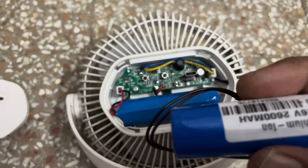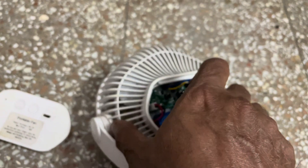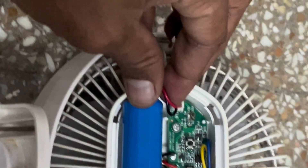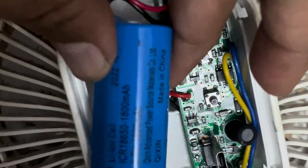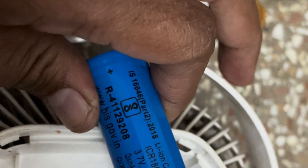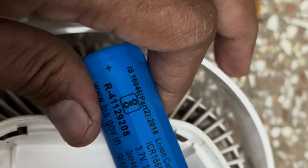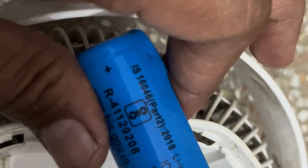I will be replacing it with this cell. First we will see what is the rating of this. The rating of this cell is 3.7 volt, 1800mAh. This is an 18650 cell — it is mentioned here as ICR 18650.